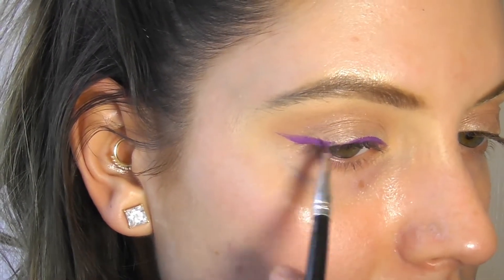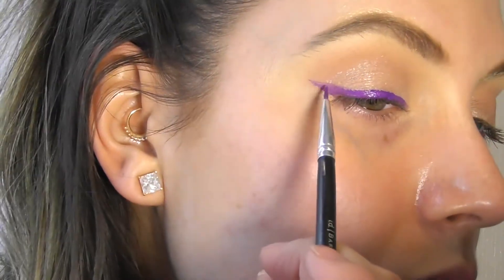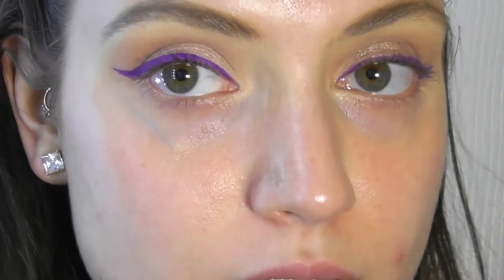Here is the eyeliner done — it looks really good. I really liked how it applied; it went on really smooth and you won't have a problem applying this. Now we're going to take the JH40 brush and go back in with Cake Mix to do the under eye. We're just going to take a bit of product and smoke it out.